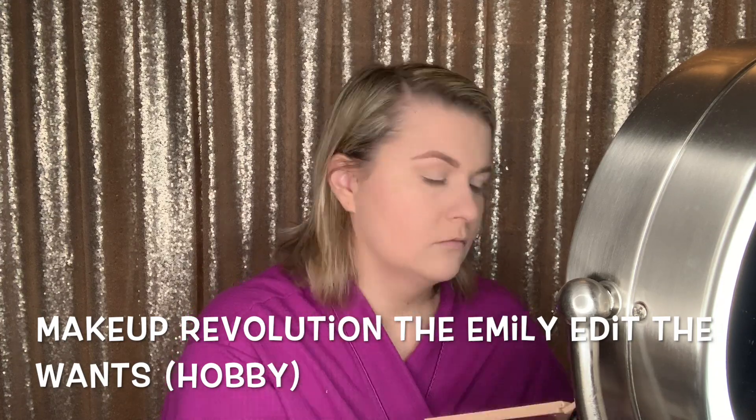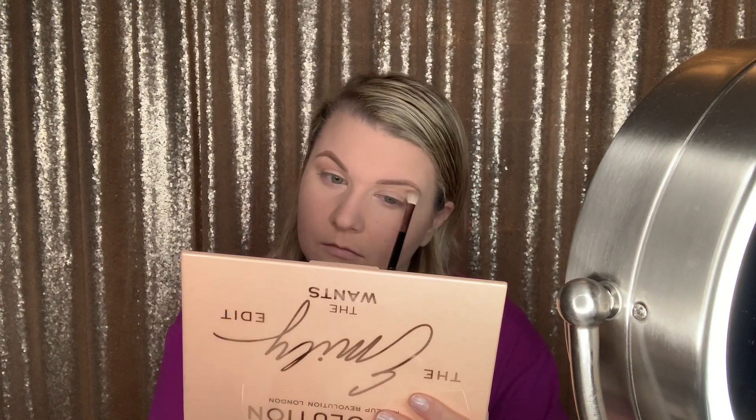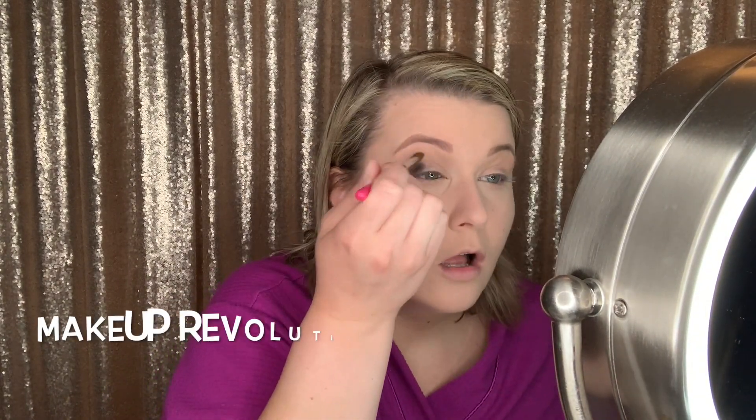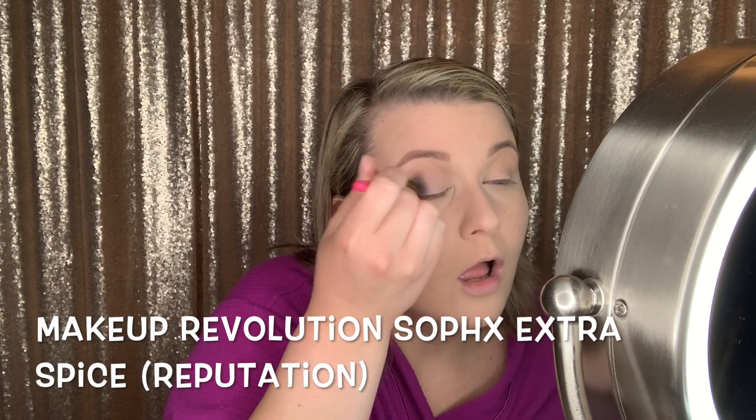I'm starting with the Emily Edit The Wants Palette with the shade Hobby. This is a Makeup Revolution palette, and I'm trying to film it so you can see — I am kind of new to filming makeup looks. And then this is the Makeup Revolution Soap X Extra Spice Palette. This is the really dark shade — I'll have the shade name in the video.